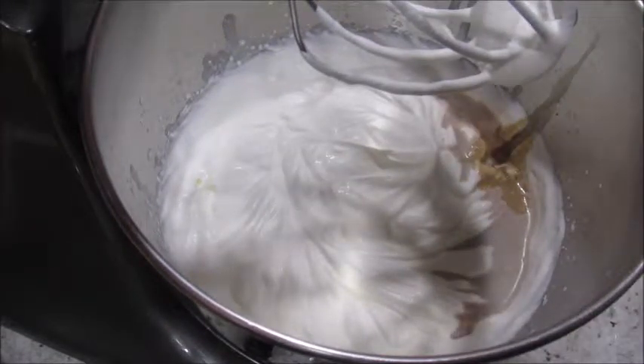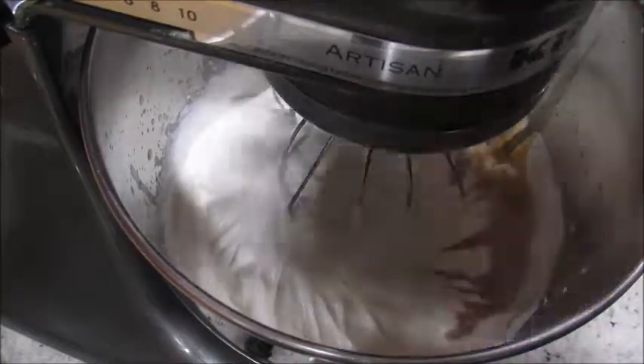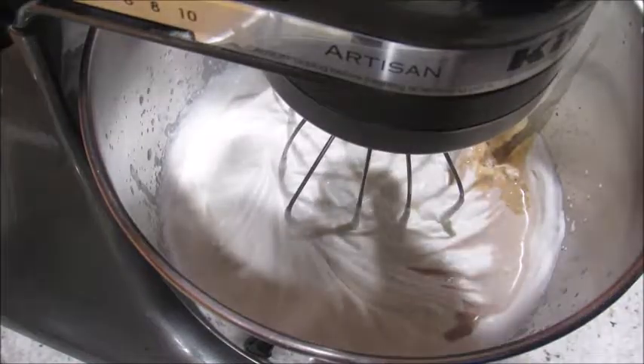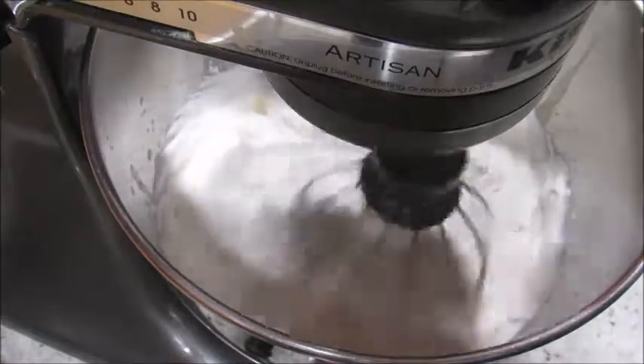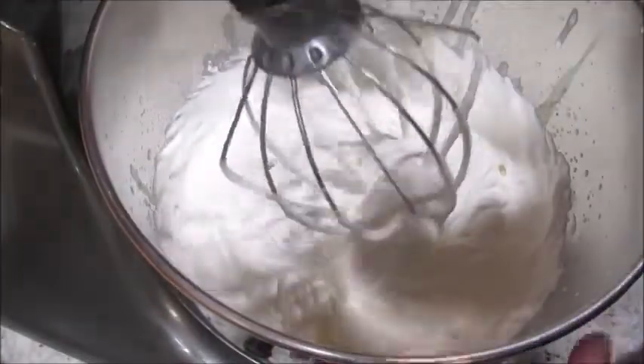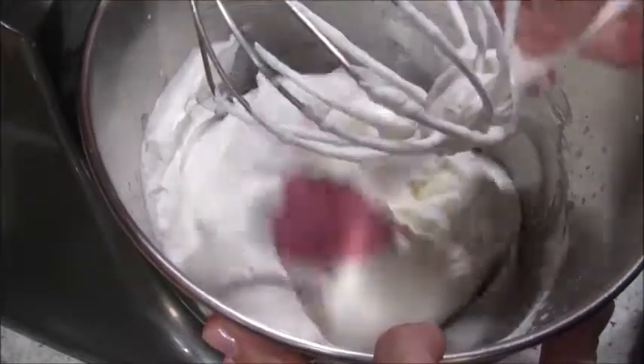You can add as much vanilla as you'd like, but don't put too much because if you're using the pudding it already comes with vanilla flavor in it. Just keep mixing. Give it a little scrape on the sides so it all gets combined.